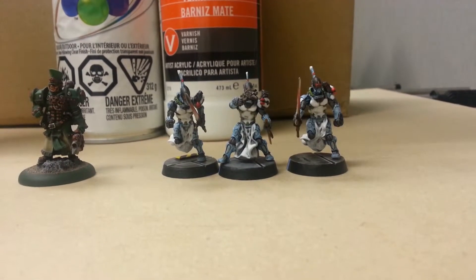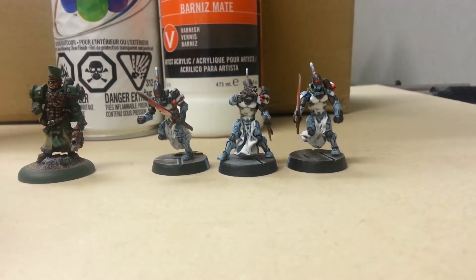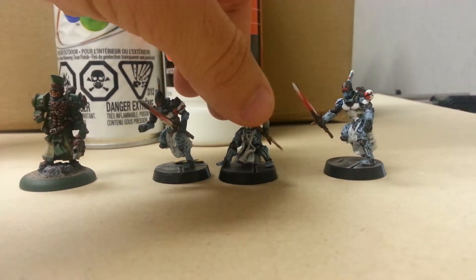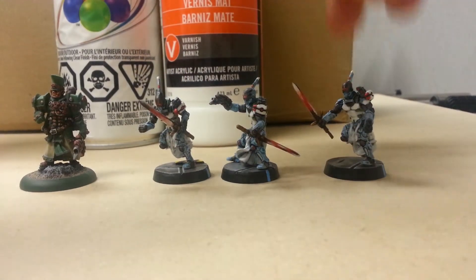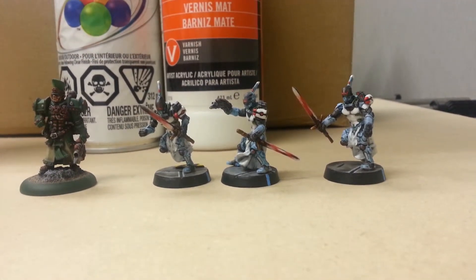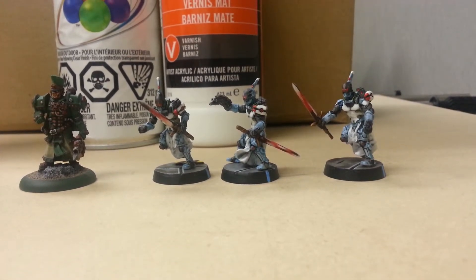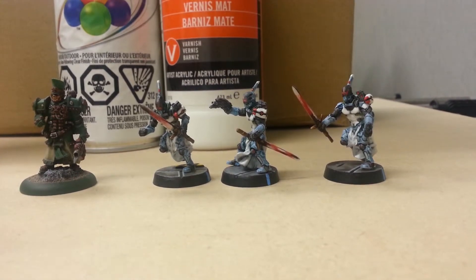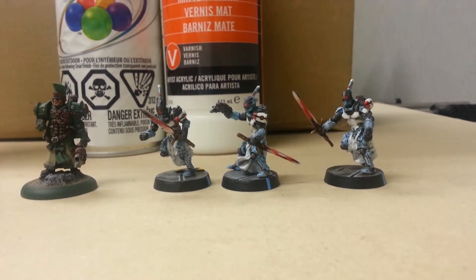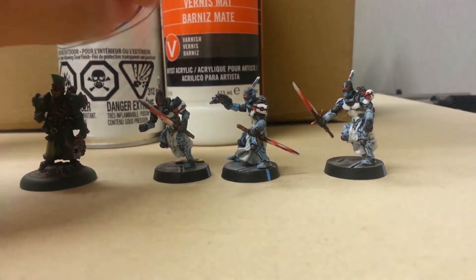Right in front of you there are three Infinity models. To give you an example of the non-metal metallic I was going for - in this case I tried to do red metallic sword blades basically. The issue with non-metal metallic is you really have to nail extreme blends and edges, and it all depends on how the light hits it. It looks really good at one angle but it looks bad at another.